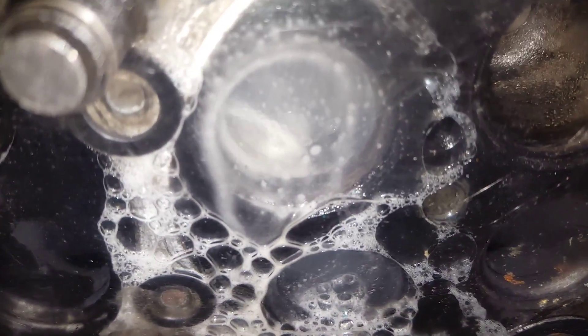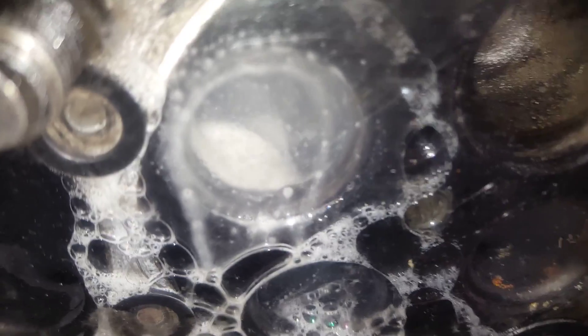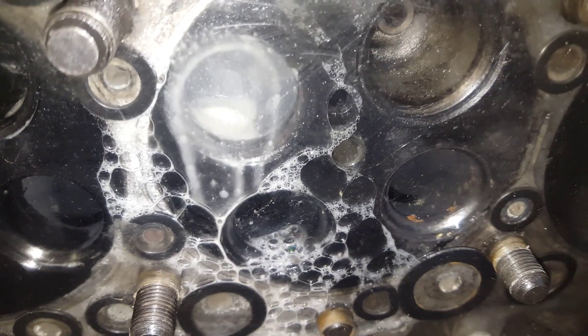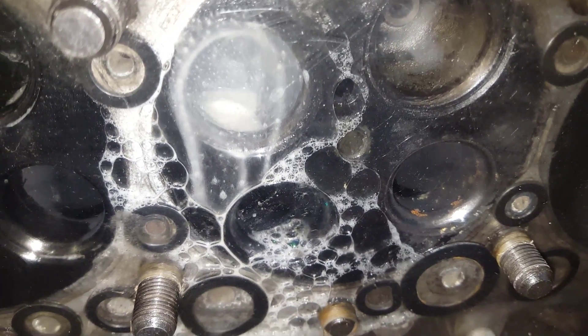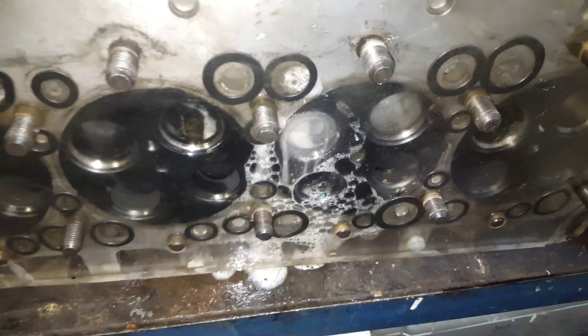You can see there's a crack there — rather a large crack blowing bubbles. Usually with these heads they won't crack in the combustion chamber; they'll crack either around the inlet or exhaust valve, so you don't tend to get exploding radiators when they do crack.